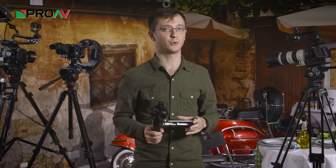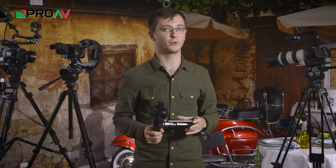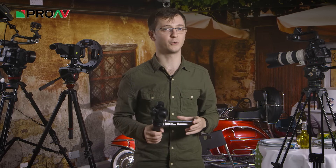Apart from that, I've been pretty pleased with the quality of the Osmo. The footage is smooth, and apart from a slight bounce while walking I haven't noticed any problems from the gimbal. The gimbal is only stabilising 3 axes, remember. You could minimise some of that bounce with some practice though, I'm sure.